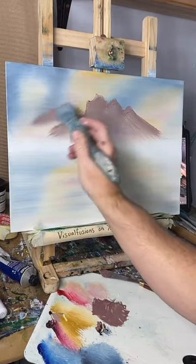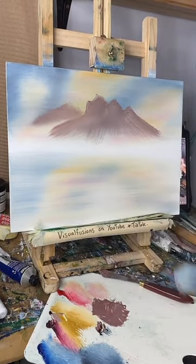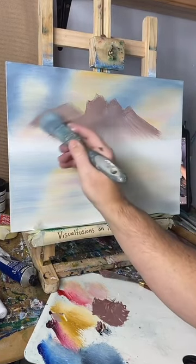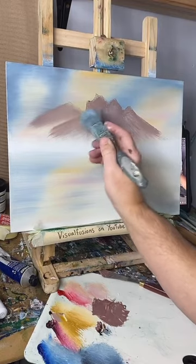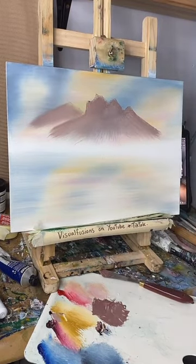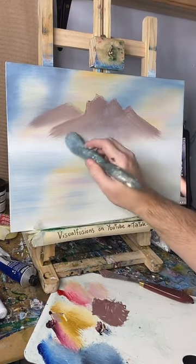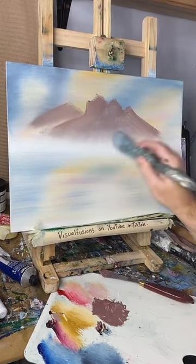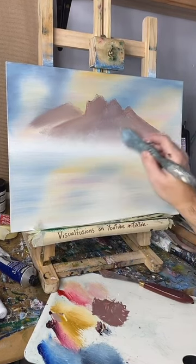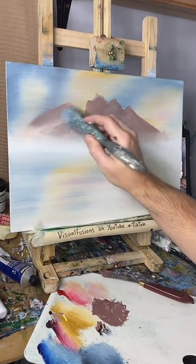I'm gonna make them sort of light in the background, these ones, so they're really sort of faded. Just create like a little bit of mist and it helps diffuse that — make them a bit misty up there as well.